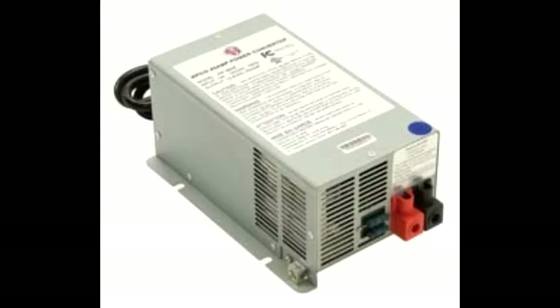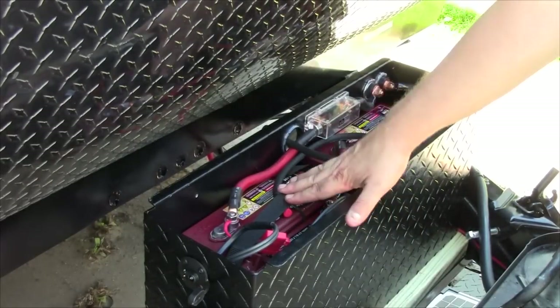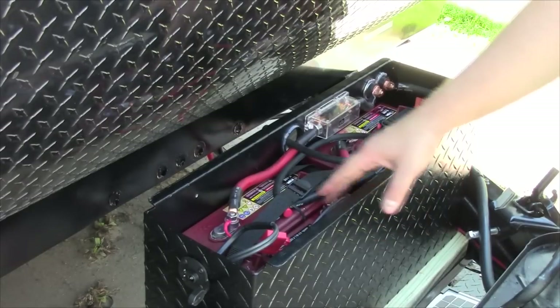Most RVs are equipped from the factory with a basic converter charger. What the converter does is take 120 volts AC from a shore power source or generator and convert it to a fixed voltage, usually around 13.8 volts DC, for a predetermined number of amps. This allows all the 12 volt DC loads in the coach like lighting, appliances, and circuit boards to operate without worrying about the battery going dead. In addition, that voltage is provided back to the battery to replenish its charge. The problem is the basic converter can't turn itself down or off, so it overcharges the battery, which can cause it to boil over and can cause long-term battery damage.